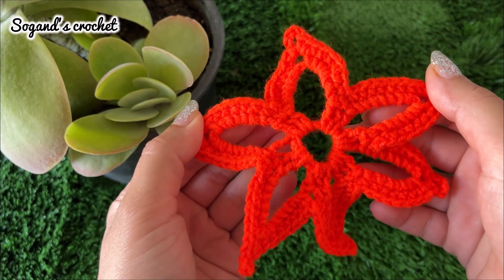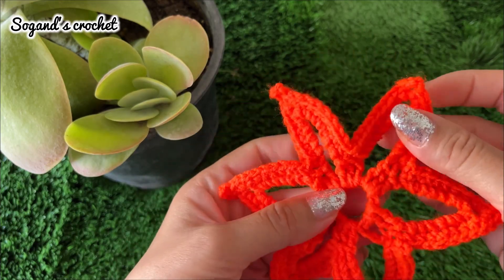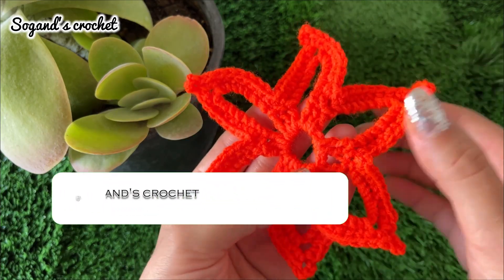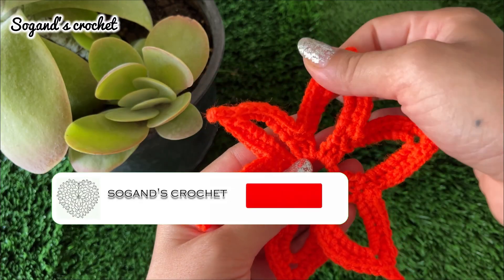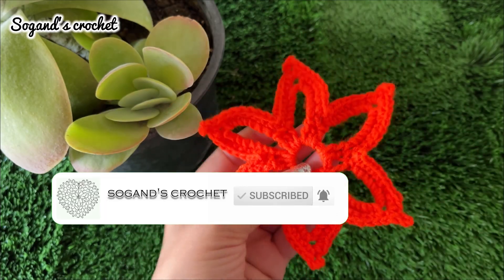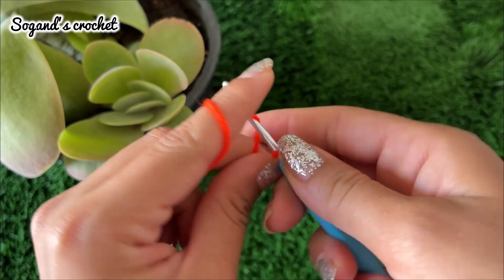Hi everyone, this is Sogan, welcome back to the channel. Today I'm going to teach you how to crochet an Irish crochet lace flower. This video is dedicated to you all, so let's get started.